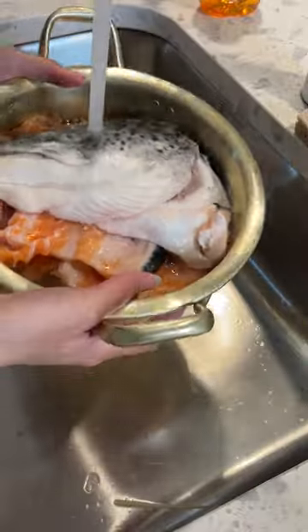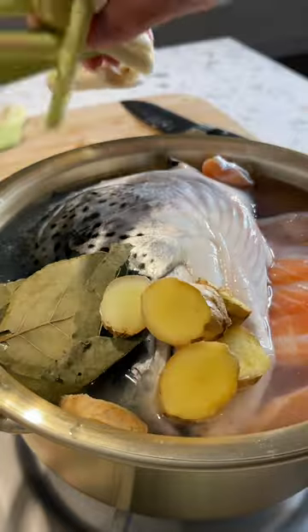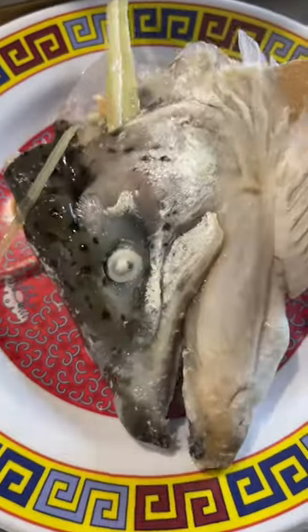Cover with chicken broth — don't mind my pot, it's just a bit too small for this. Simmer on low for about 30 to 40 minutes, then remove the scum as it rises to the top. Gently remove the salmon.